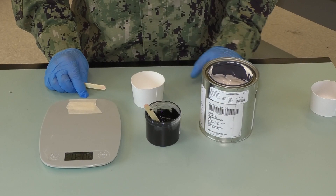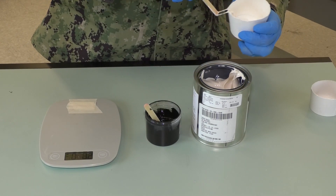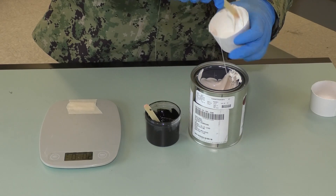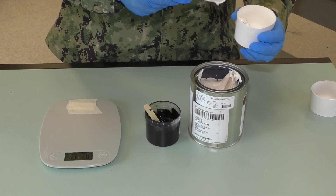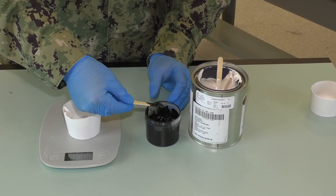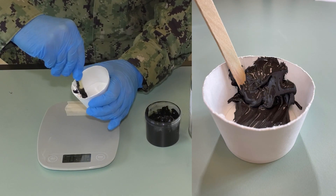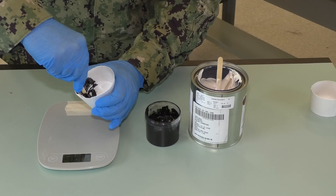When using two component sealant, use a scale to accurately measure the material before mixing. Add the accelerator to the base in the correct ratio and mix until a uniform color is obtained. Slow mixing by hand is recommended for two part can kits.